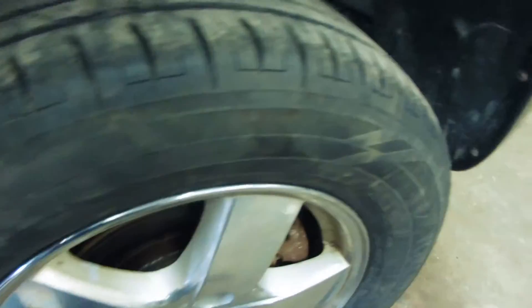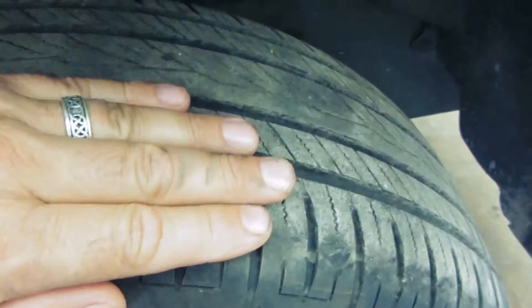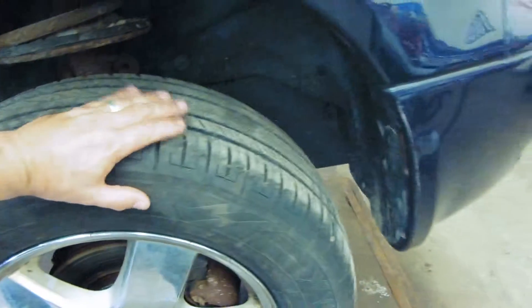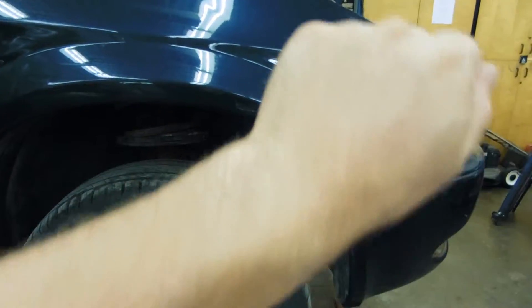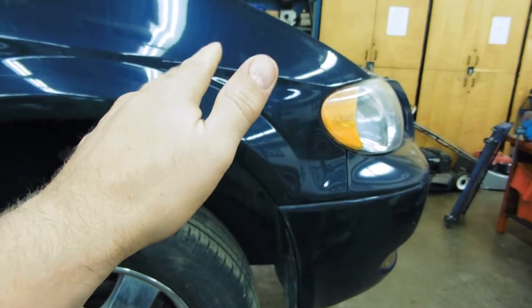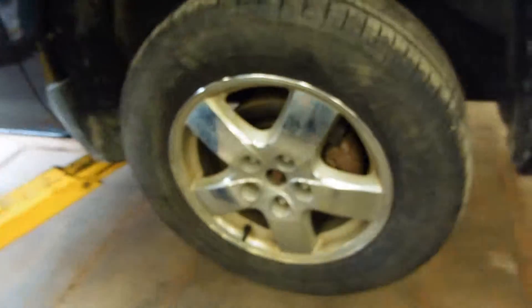If you have an alignment issue — where the geometry of the suspension and steering is off — you're going to end up with a strange tire wear pattern where maybe just one edge wears, either the inner or outer edge. You'll also know you have an alignment problem if you have to hold the steering wheel at a strange angle just to go straight, and if you let go the vehicle swerves one way or the other. That's a good sign of an alignment issue — and that covers some basics when it comes to tires.